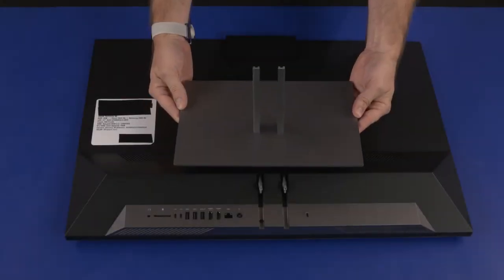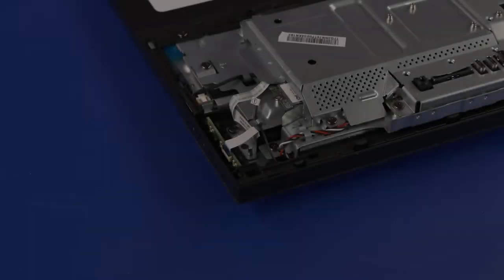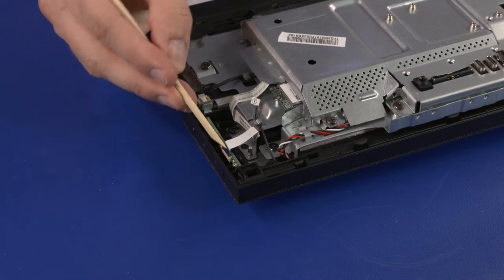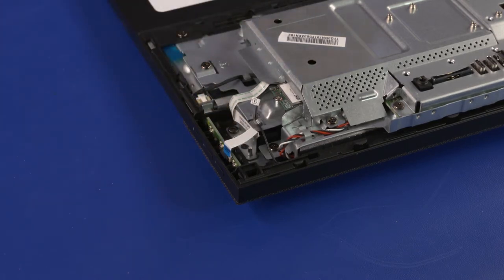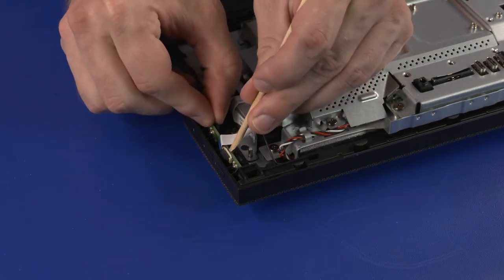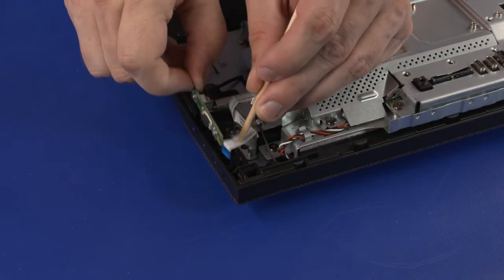Before you begin, remove the stand and I/O port's rear cover. OSD Board Removal: Using minimal force, lift the locking bar up on the OSD board ZIF connector and disconnect the OSD board ribbon cable from the OSD board. Release the OSD board from the retention clip and slide it out of the slots in the chassis. Remove the OSD board.